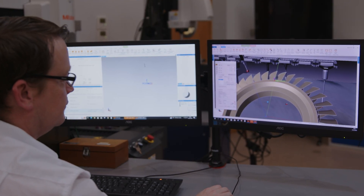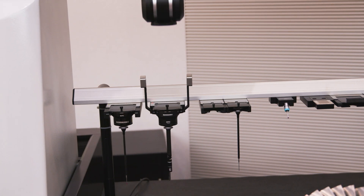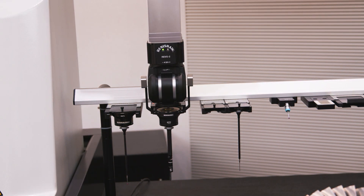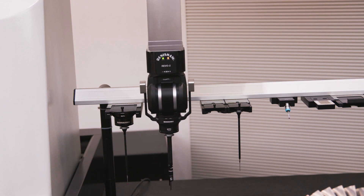Mitutoyo products are used by a wide range of industries, right from small subcontract engineering firms through to the largest aerospace firms in the UK, which of course need very precise solutions. Mitutoyo has always strived to deliver cost-effective solutions that are available for everybody but trusted by the best.